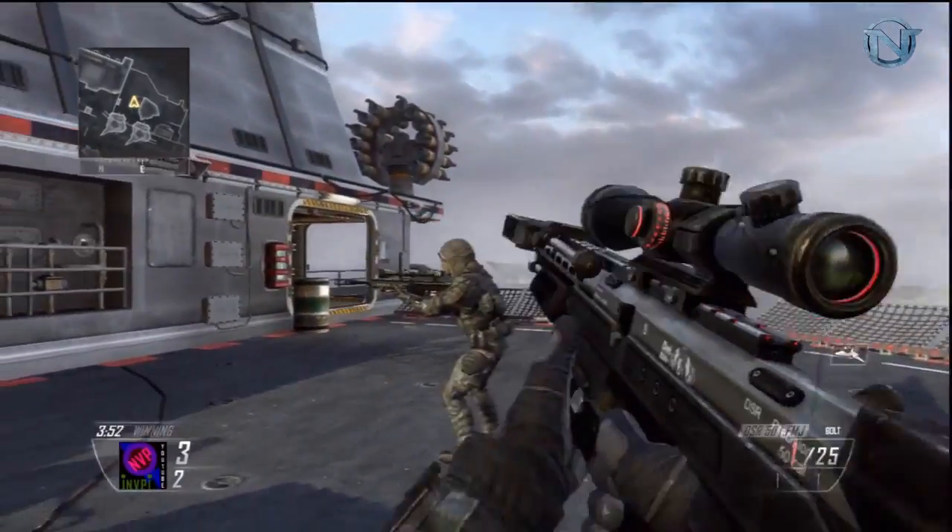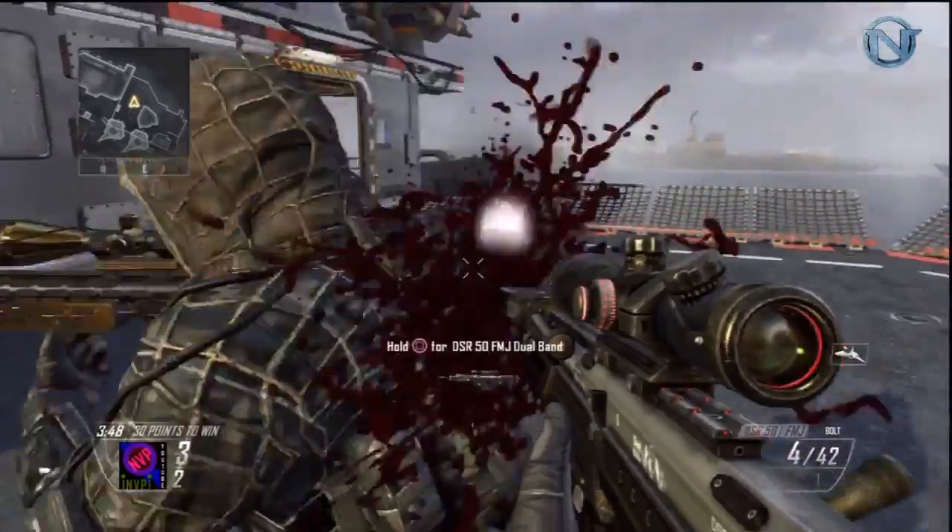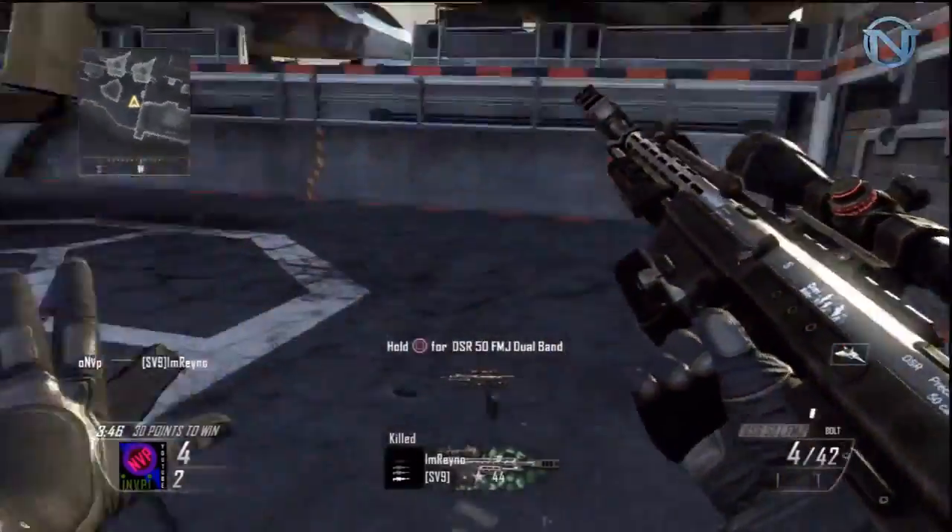Why do no-scopes not hit in this game? I'm gonna rage if this doesn't hit. Alright, there we go! I have kill cams at the end of the video like always.